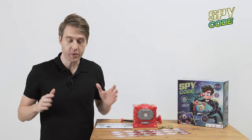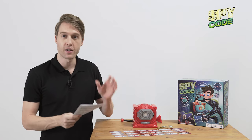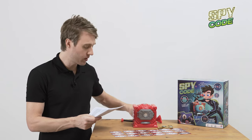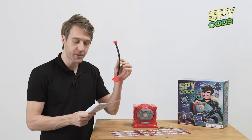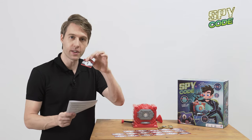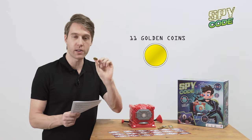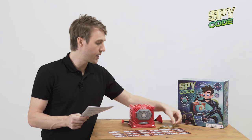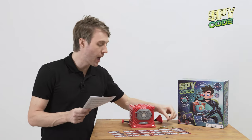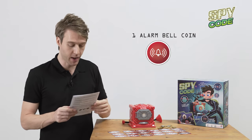Hopefully that doesn't get you guys. So we got everything out of the box and now I'm going to use my handy little manual to walk through everything inside one by one. First we've got our awesome spy code vault, our spy stethoscope, our 18 game cards right here, and our coins. We've got different kinds of coins — regular gold coins, three diamond coins, and then there's also one alarm bell coin, but you'll have to see that one later when it comes up.